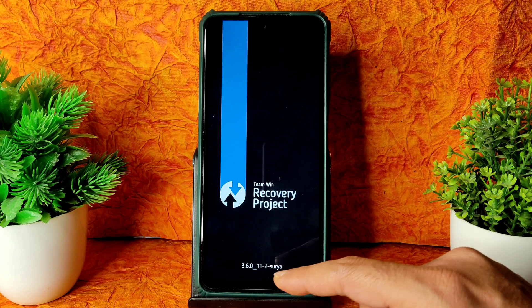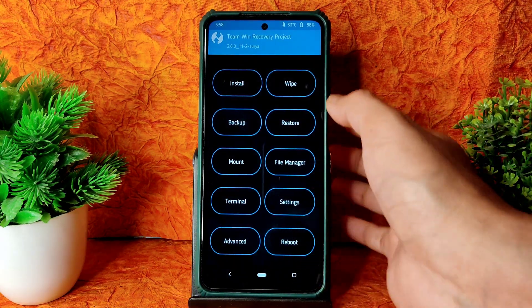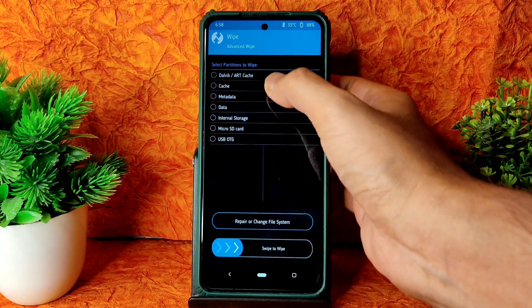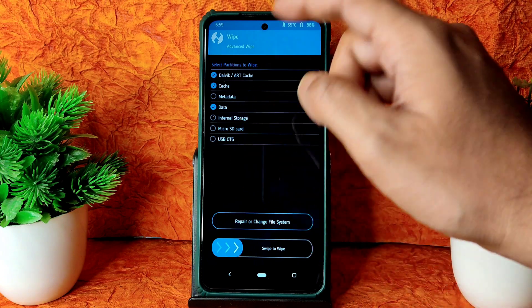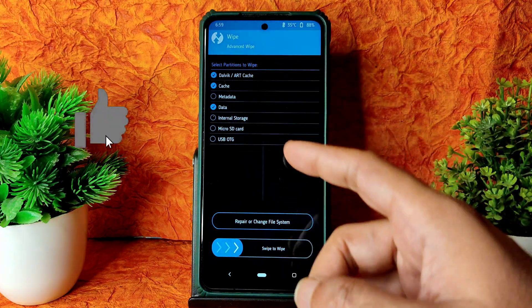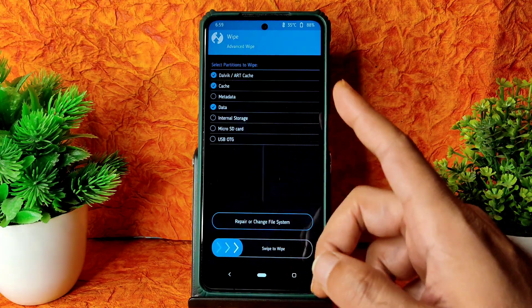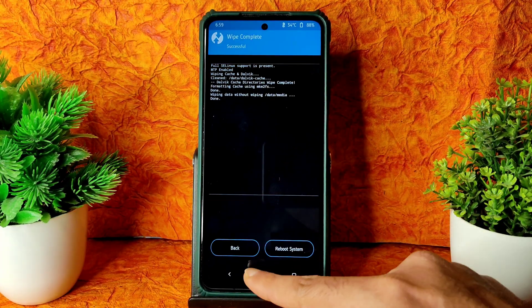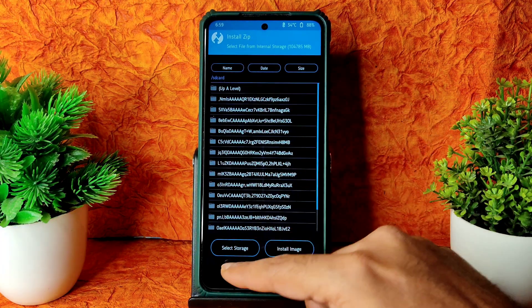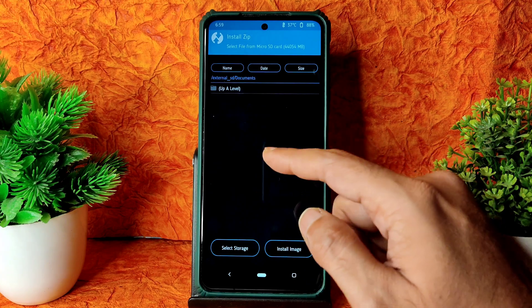As you can see, this is the TWRP 3.6.0 Surya latest recovery. Go to the wipe section, select Advanced Wipe, and select Dalvik and data. There is a metadata option — as I mentioned in a previous video, I selected that in confusion, but that should not be added here. Swipe to wipe, then go to Install and select the storage or micro SD card where you downloaded the ROM zip file.